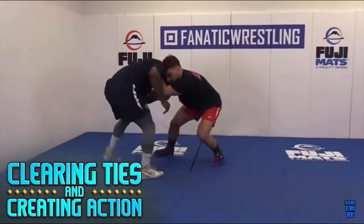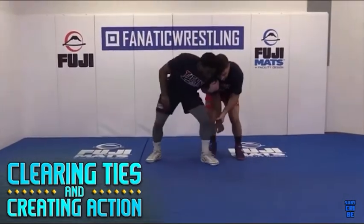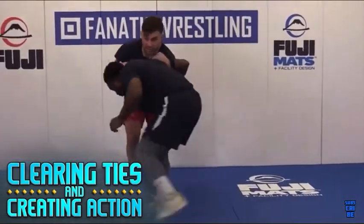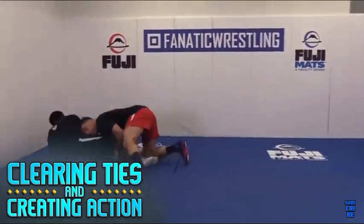One, creating motion, being able to open up our opponent, create angles to be able to get to our offense. And two, being able to clear different ties — when our opponent gets us in an underhook, a collar tie, two-on-one — being able to clear those ties and create our own offense off of that.